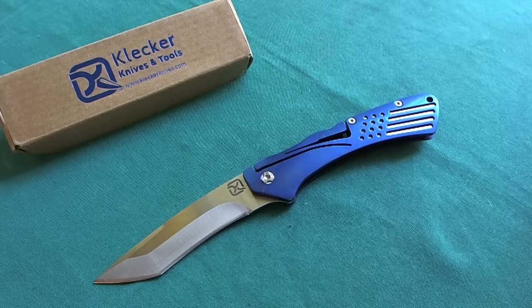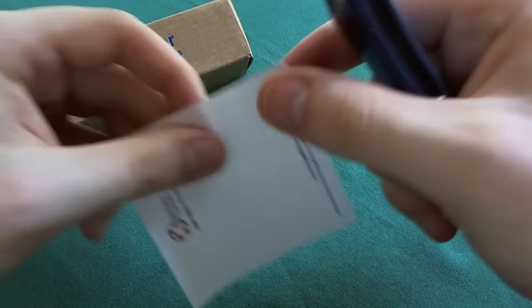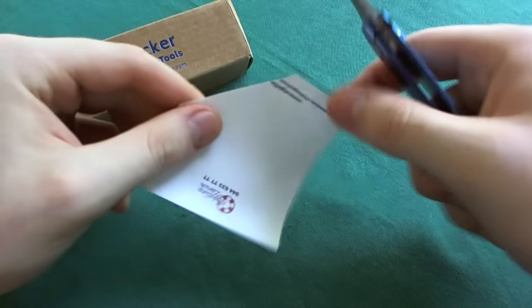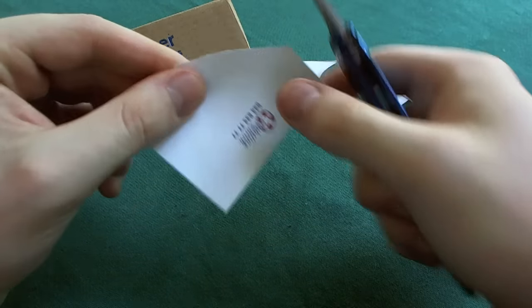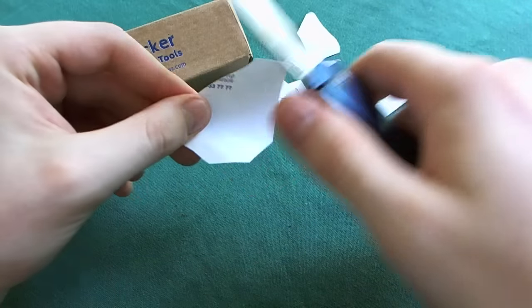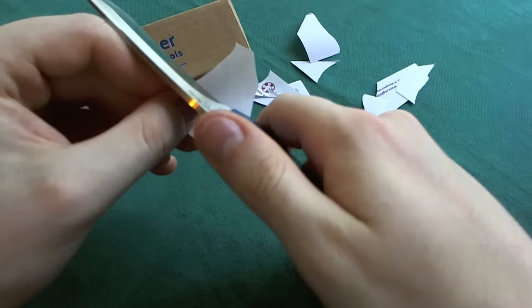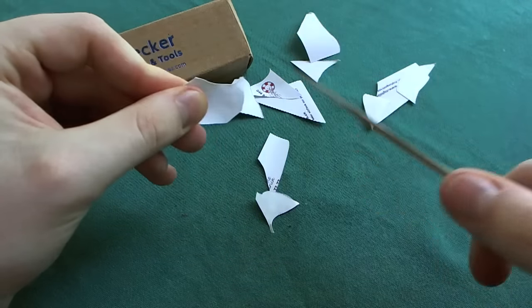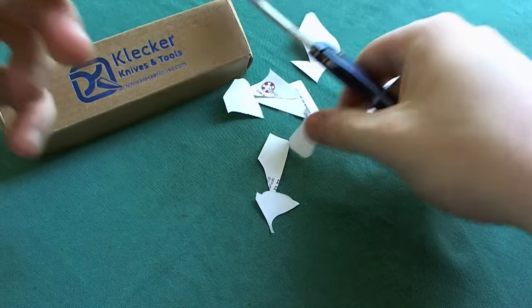Now let's take a look at sharpness. I've had this knife for nearly a month and carried it as my dressier gentleman's carry knife. Let's see how the 12C27 Sandvik blade held its sharpness. You can see I can cut this paper without any problem — the recurve tanto just pulls the material into the cut and it slices very, very easily. Very well done on the sharpness by Klecker Knives.